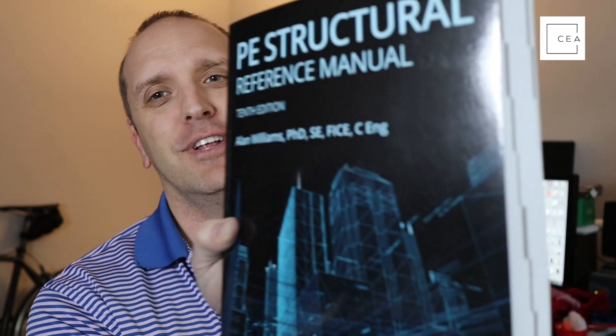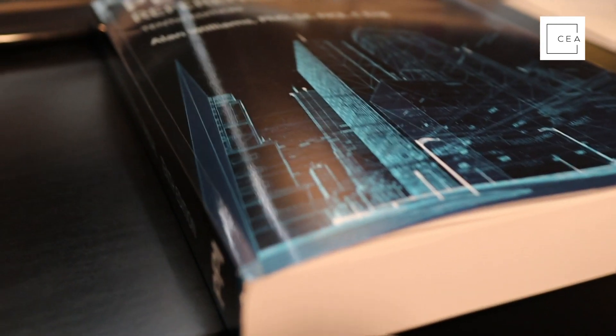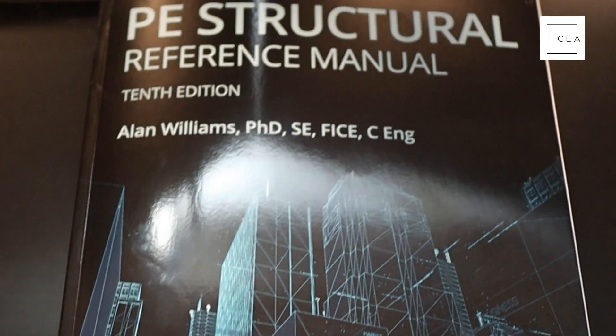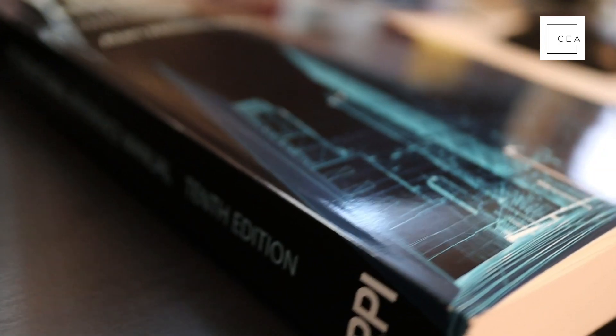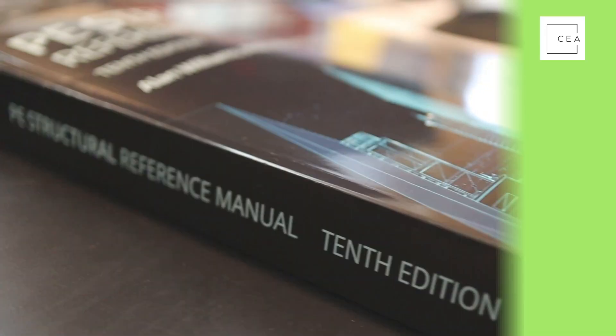First off, the cover — PPI has done a really nice job of updating their covers. They used to be really stale and ugly for the longest time, so good job PPI. This is written by Alan Williams, who has a lot of initials after his name. This is the 10th edition, which just came out in September 2021, so it's a relatively new book with definite updates.